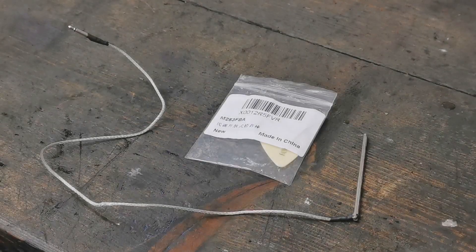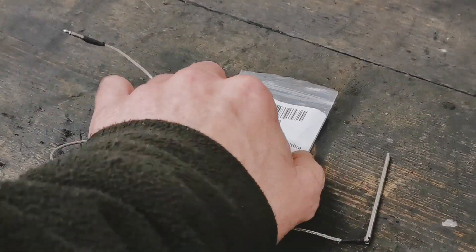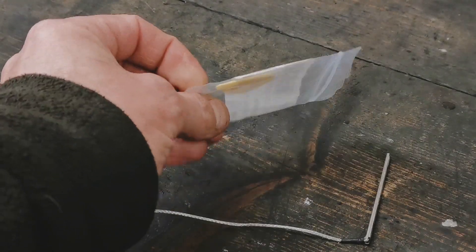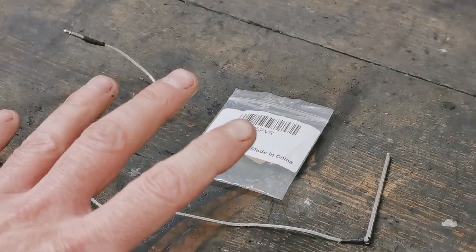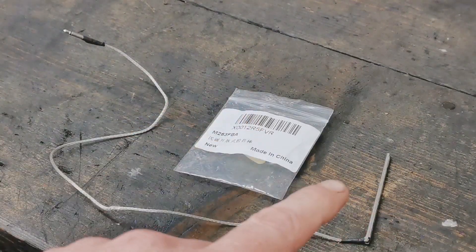And here's what we get for hard-earned cash - look at this: a bit of wire, this metal-looking thing, and we get a string plucker. Now I'm not a musician, I don't own a guitar, but we'll see what this thing is here.